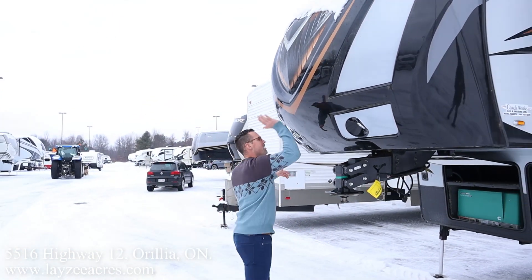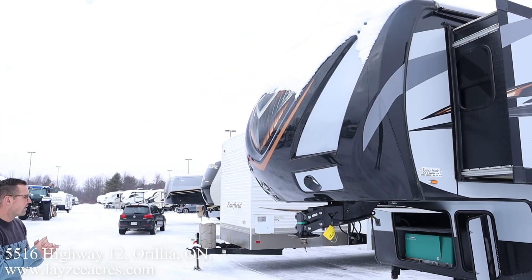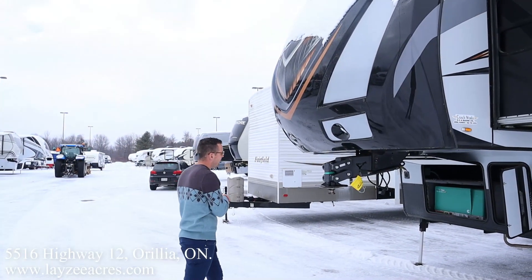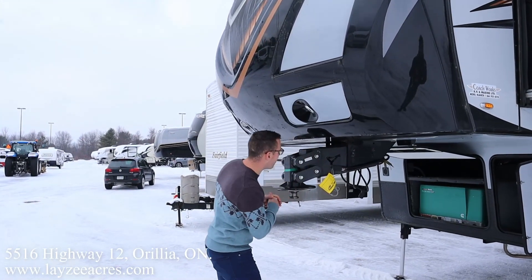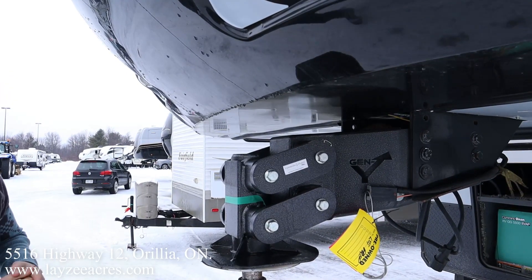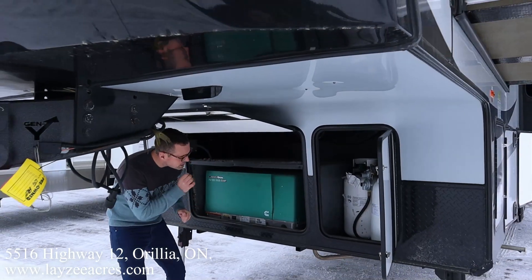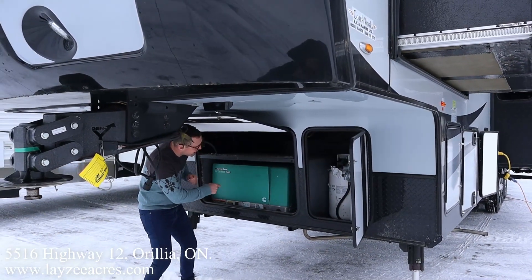Right here we've got a great-looking front fiberglass cap — the black porcelain cap is painted, which is why it still looks good six or seven years later. Check out this slick pin box — this is a Gen Y pin box. We've got ourselves a built-in gas generator, a 5,500-watt Onan generator built right in — that's a big item.